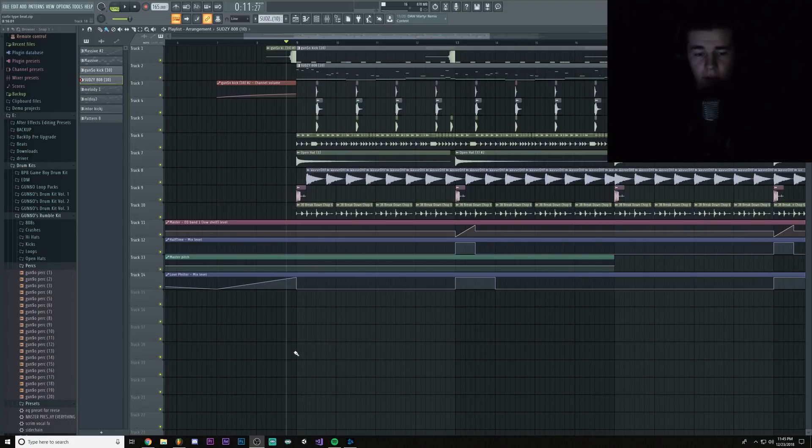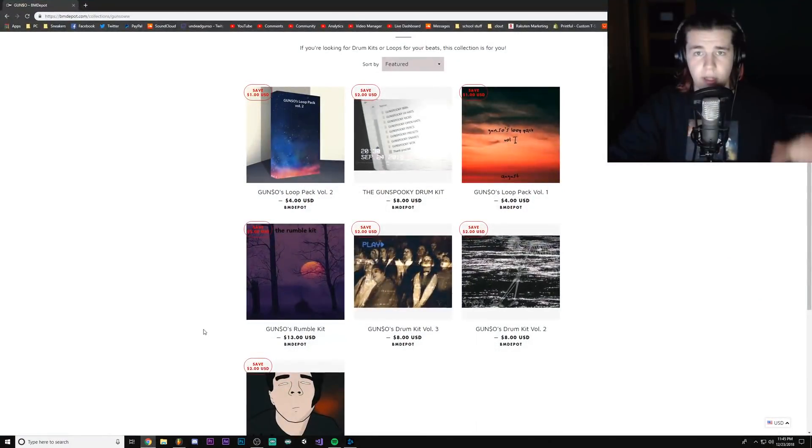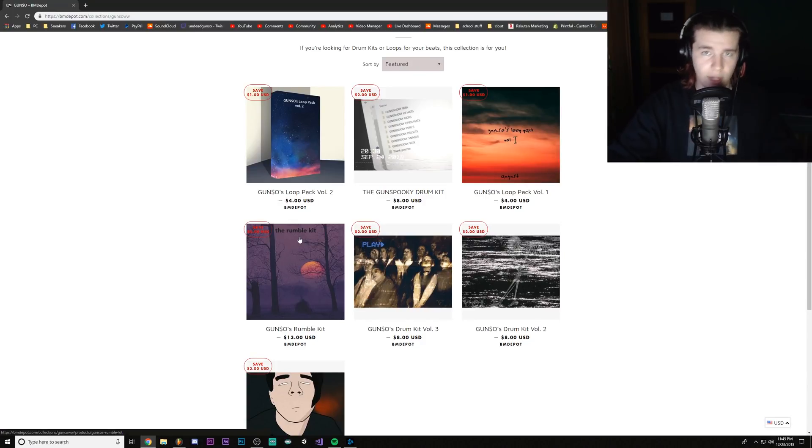Before we get into the actual video, I just wanted to say that all of my drum kits and all of my loop packs are 20% off until the 1st of January. After that, I'll move all of my kits to my Sellfy page, so grab them cheaper while you can.